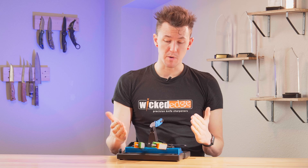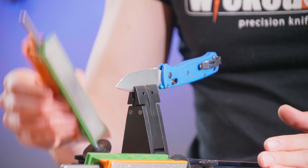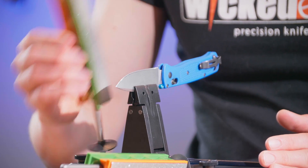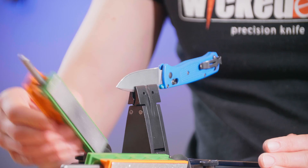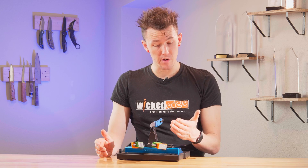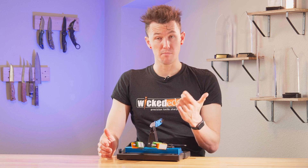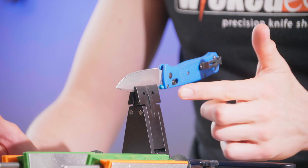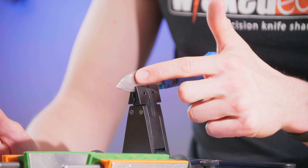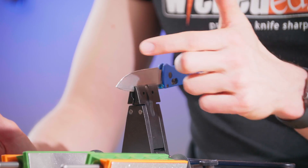In order to create the burr, we're going to work on one side at a time. I'm going to do 10 strokes on just one side, same exact pressure, same exact motion, and after those 10 strokes are done, I'm going to check for a burr on the opposite side of the blade. There are a couple different techniques for checking for a burr — my preferred one is just using my fingertip, and you're going to run that up the flat of the blade, and when you pass the edge, if you have a burr, you may feel it catch a little bit.